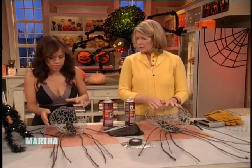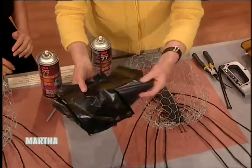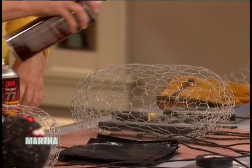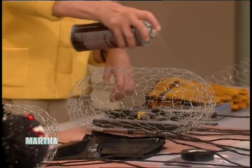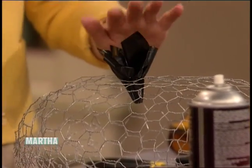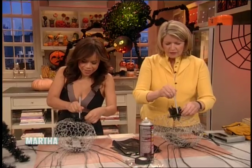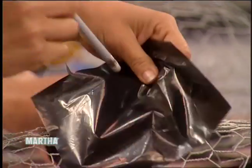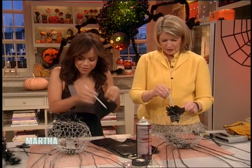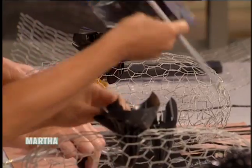Now we're going to start making the puffy body of the spider. We've cut garbage bags into squares — these are like six-inch squares, you could use eight-inch squares. Use a little spray adhesive — spray first. This is a spray adhesive; don't breathe it, just spray it. Now take your little squares of black plastic and just push them down like that so they stick up. You're going to go through the entire body — every single hexagon of the chicken wire is going to have an implant of plastic. Don't miss any little spot, just put it in there.